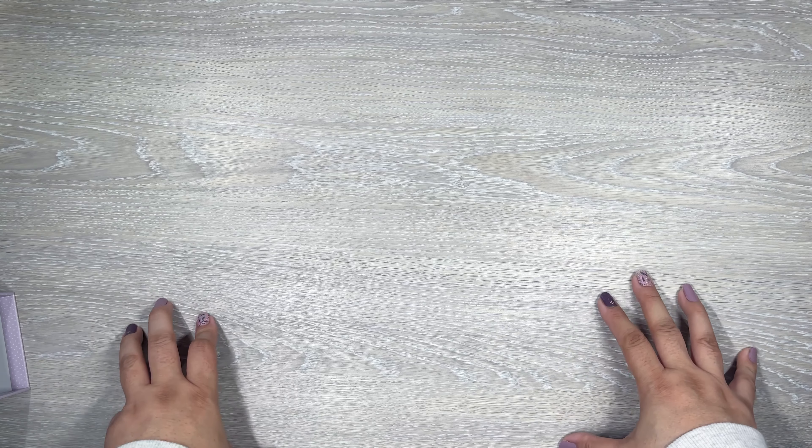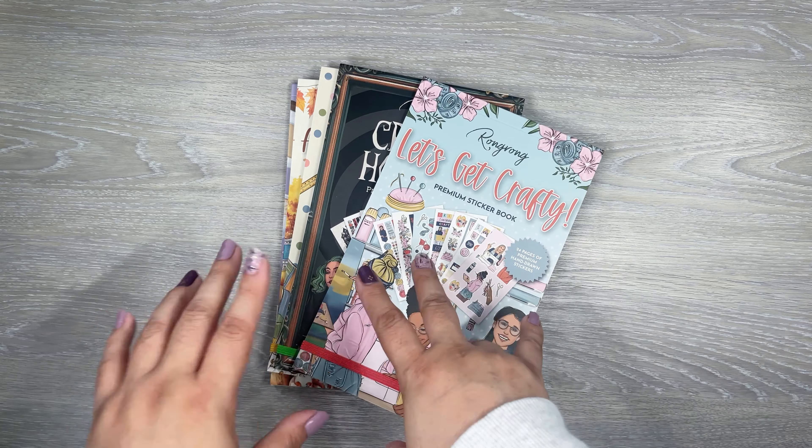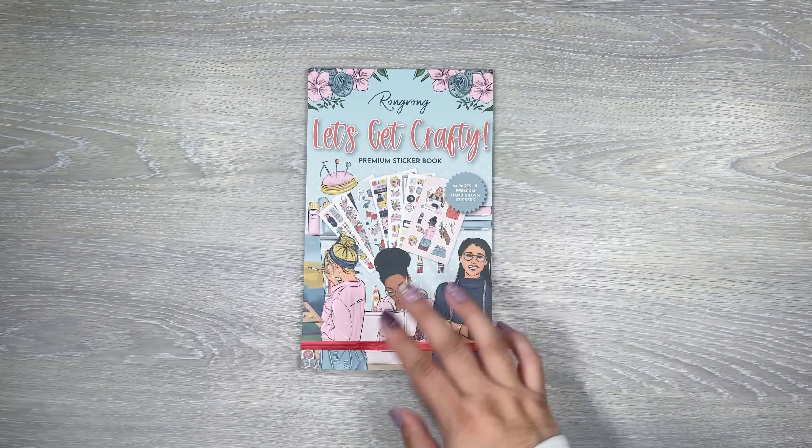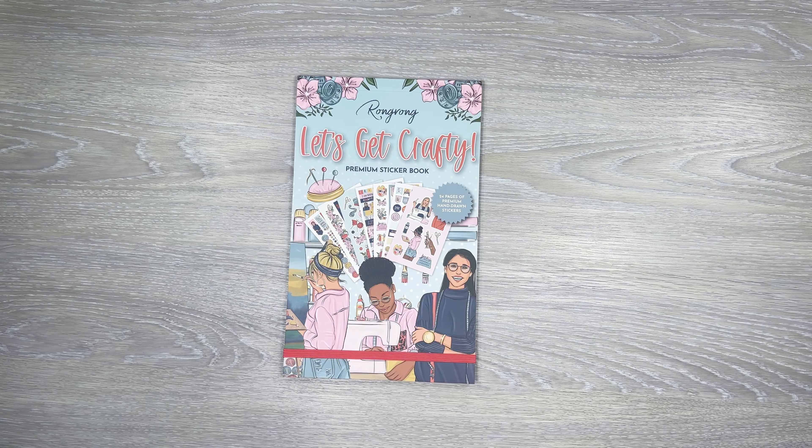These will be available today to purchase right now, so check out my link in the description — I think it's linked with an automatic code so you can get a little bit off your order. Next I'm going to go through the sticker books because there are quite a few — one, two, three, four, five sticker books to flip through. I'm going to start with Let's Get Crafty, which we've already seen the pet tape for. I'm going to move my desk up so you can get a closer look at this really pretty sticker book.